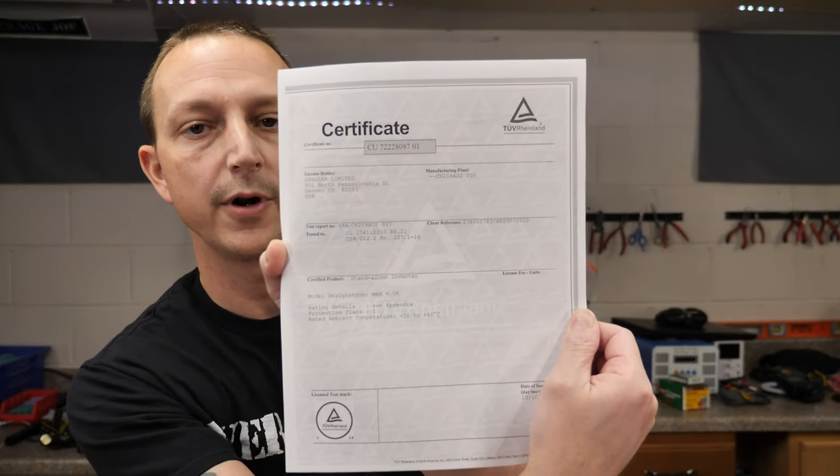It supports paralleling up to six units, so you could do single phase, split phase, or three phase. It has communication ports for smart batteries and built-in Wi-Fi so you can connect to your home network, download the app on Android or iOS, and monitor from anywhere. These are UL 1741 certified, so if you're in the United States and want an inspection you should be good. The price is only $1,080, which is a bit cheaper than MPP Solar's LV6548 and similar to the EG4 6500 EX, except that one has a 500-volt charger versus this one's 250-volt charger.